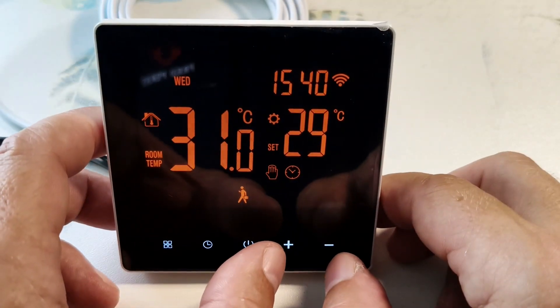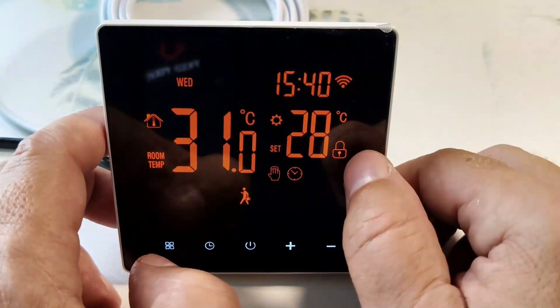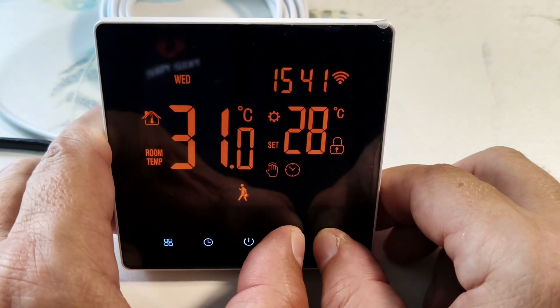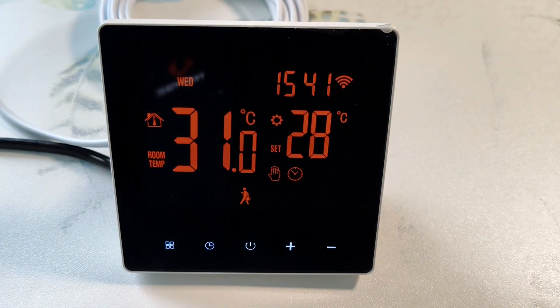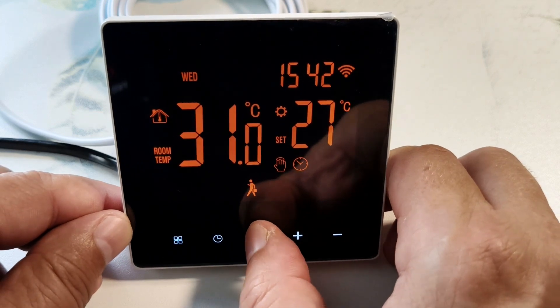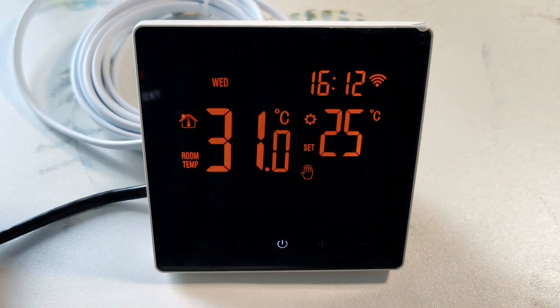The thermostat has child protection. Here we hold down the plus and minus together, and our lock lights up. Now the thermostat does not respond to pressing the keys. Hold down the plus and minus again and the lock disappears. I can also turn on the lock from the application — here I have locked the keyboard, here I have removed the lock. You can turn the thermostat on and off with the power button.